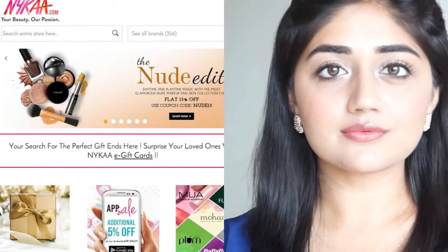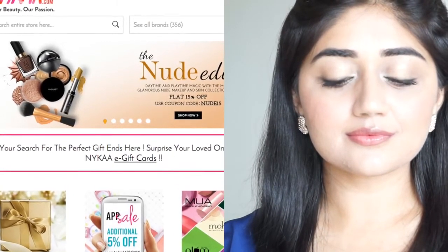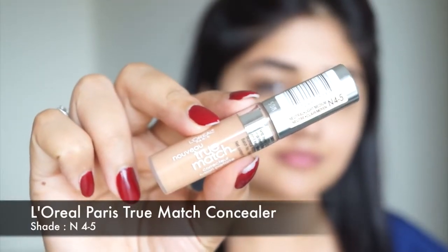Hi everyone, today I'm doing a nude makeup tutorial. This is a really soft and natural look that you can wear for pretty much any occasion. All the products that I've used in this video are available online at Nykaa.com, and currently Nykaa.com is having a sale so you can get all these products at 15% off. I'm going to put all the links in the description box below.